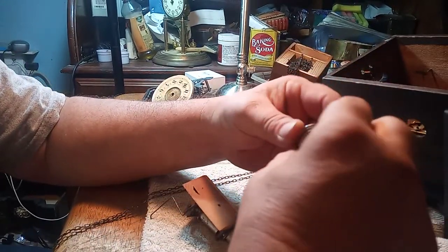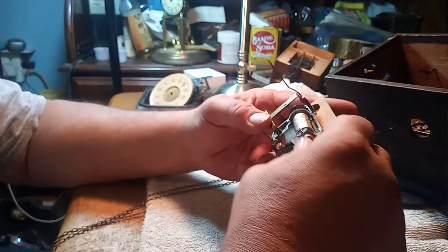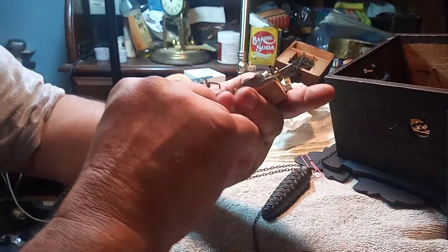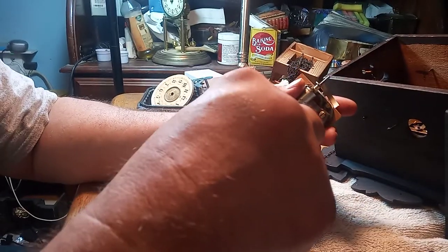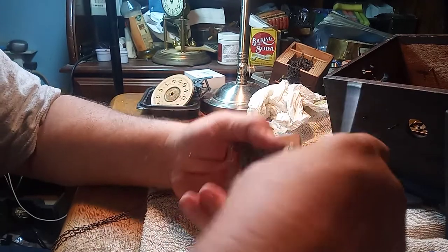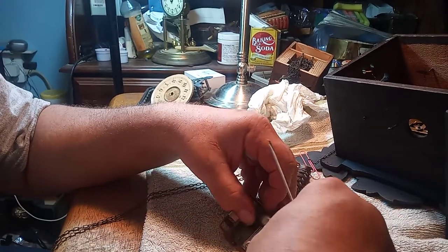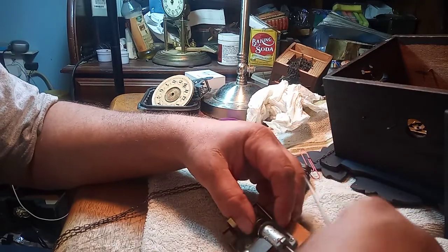To answer your question, this one doesn't have a hexagon section on it. I'm not saying that they don't make them differently, but I'm just telling you what I see. You might have it turned around. I'm going to go ahead and see if I can take this the rest of the way apart.